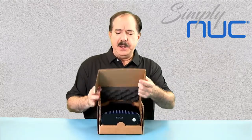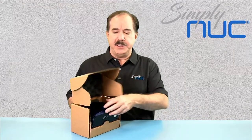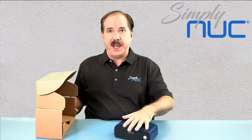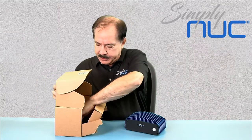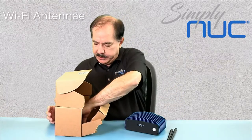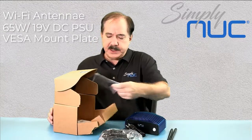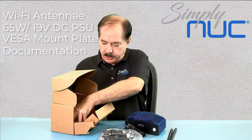This is some early boxes, so you may get newer packaging. The unit has the familiar heat sink chassis, and the box has additional antennas for our WiFi — this is the WiFi version — our 65-watt power brick, our VESA mount plate, and some quick start guides and regulatory documentation.